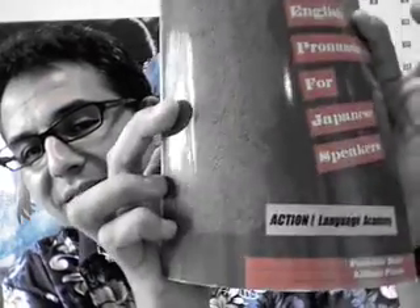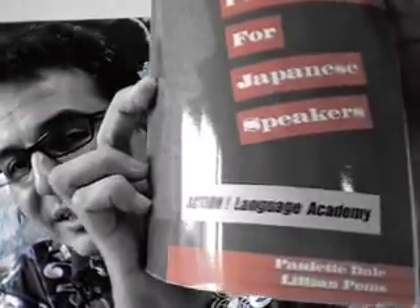I'm going to be using this book today just for an idea — English Pronunciation for Japanese Speakers by Paulette Dale. But you can use any book, and I'm sure you can find pronunciation exercises on the internet, just to give you practice. You can also use my videos.